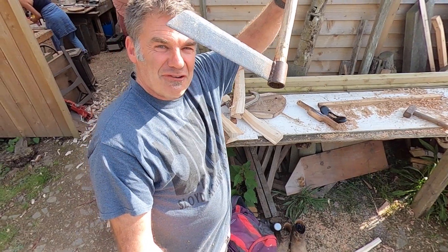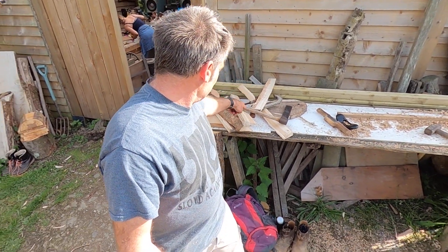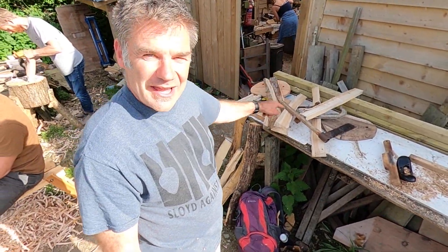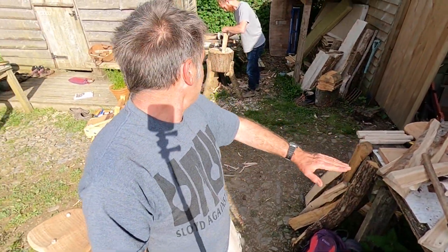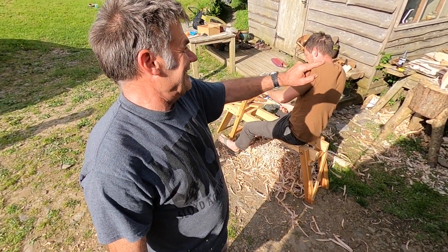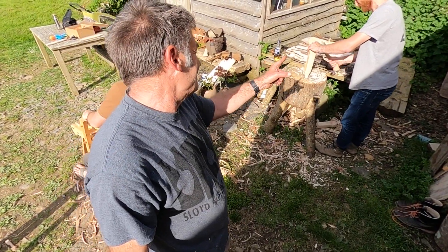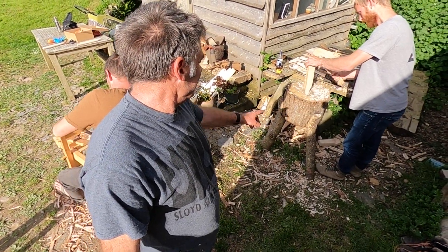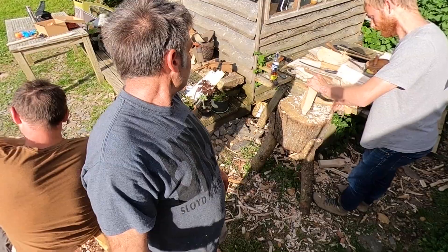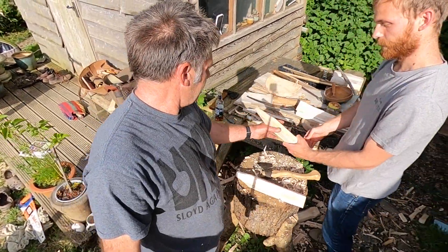...this thing, which is a froe. So after it's been cleft, we've been cutting it to size with an axe, like Jeremy's doing. You're on film, Jeremy! Okay, so basically we've got one that's — yeah, so can I show him? So we've got these...